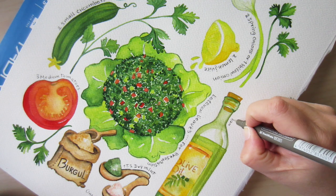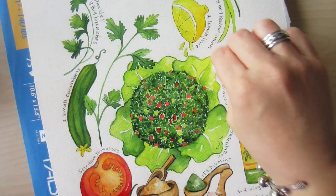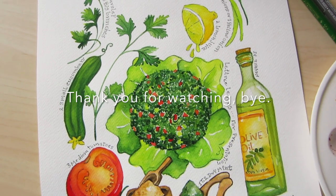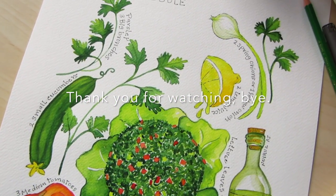After these easy recipe steps, I know you will just love your own tabbouleh. I will leave the ingredients in the description box below and would love to hear from you. Comment on this video, subscribe, and see you soon!